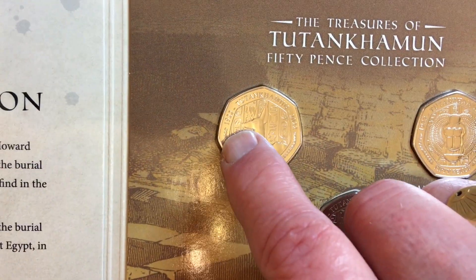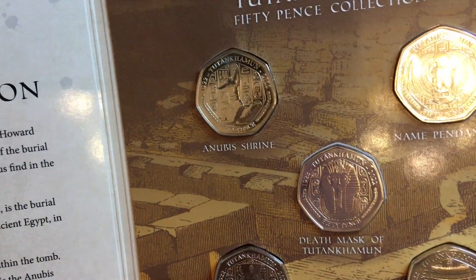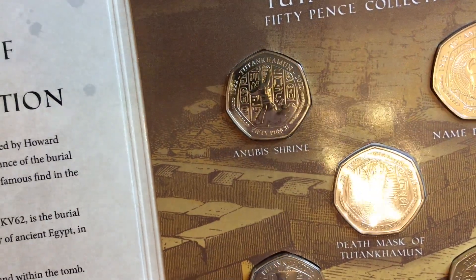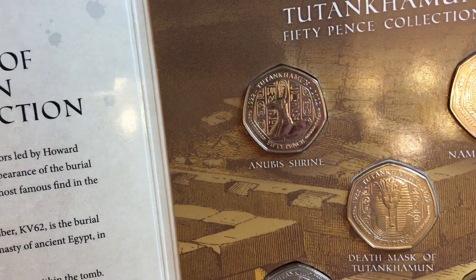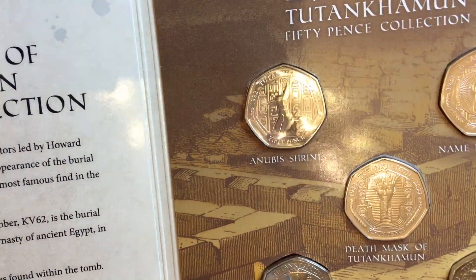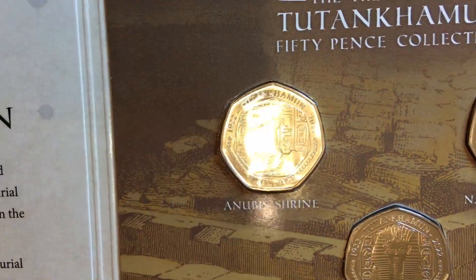Change Checker were going head over heels saying it's a triple-dated coin — 1922, 2022, and 2023 on the obverse — but it isn't new. The 40 years of the 50p set in 2009 and the 2019 reissued coins had three dates too; one of them was the Battle of Hastings, which had 1066, 2016, and 2019. So I don't know why they were falling over themselves to highlight that.